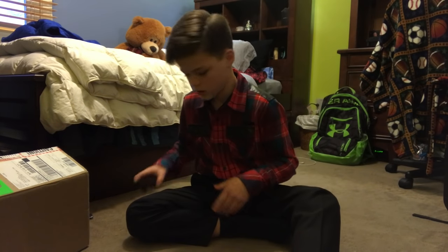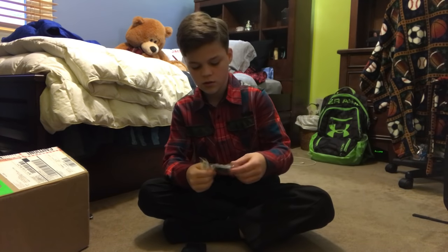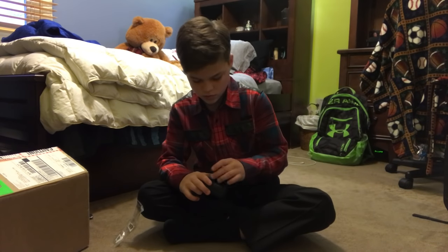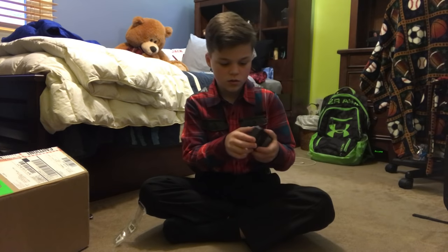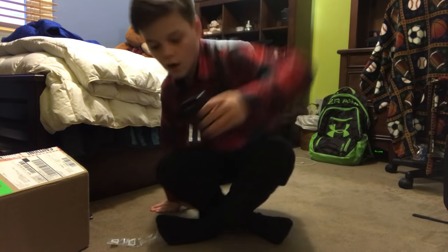Alright, then there's just a wrist strap. That's good, I guess. Guys, once again, I do apologize for the background noise. It's annoying the hell out of me too. So this is the battery that came with it. Don't know which way this goes in, but okay, I assume this way. And then you plug this into the wall. I'm gonna go do that.